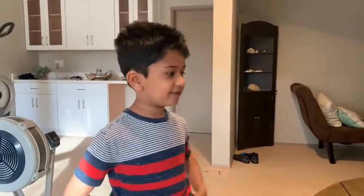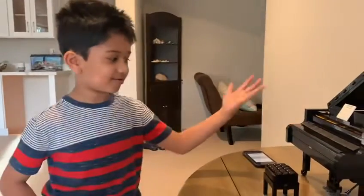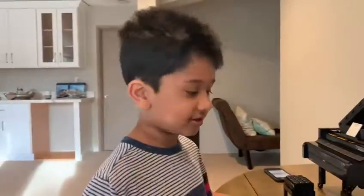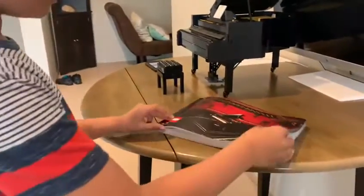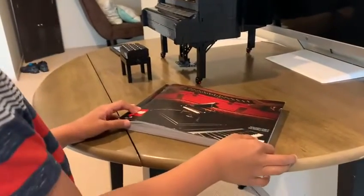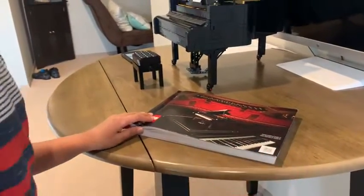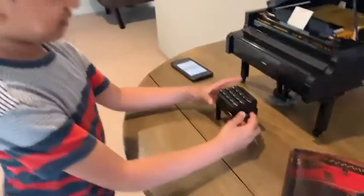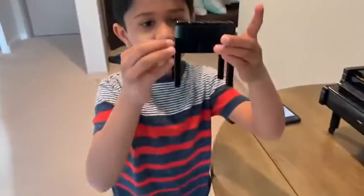Hello, my name is Rishab and this is a Lego Grand Piano. It has 3,662 pieces and this is the instruction manual. It has 550 pages and 840 steps and it's also 18 plus. This is the stool.